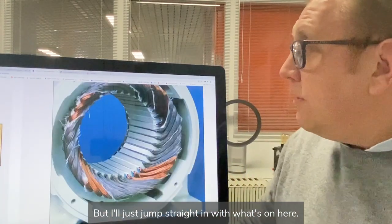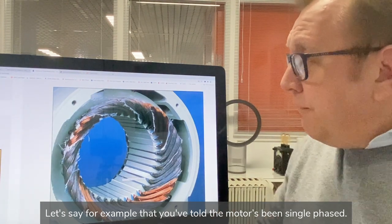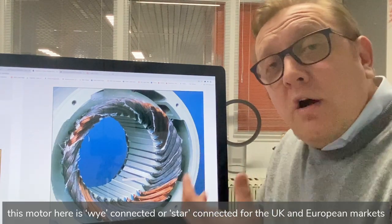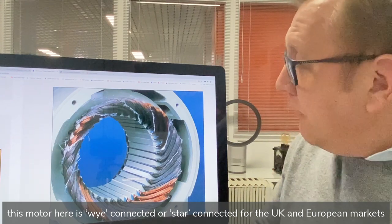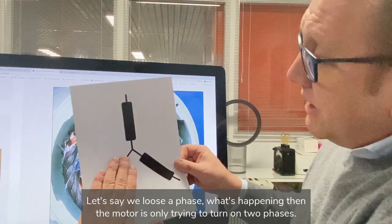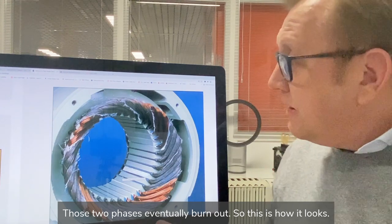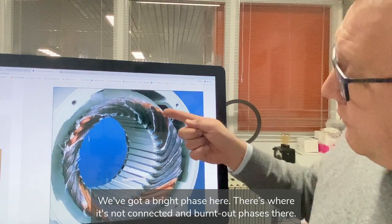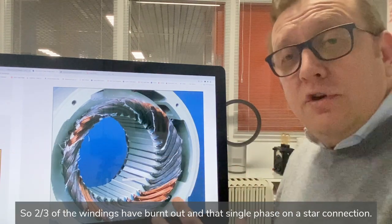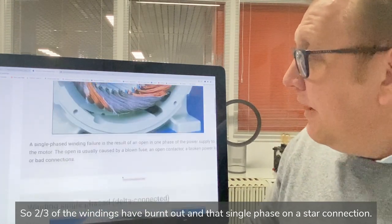Let's say your motor has been single phased. Single phasing means it's lost a phase. For a Y-connected, or star-connected motor as it's known in the UK and European markets, if we lose a phase, the motor is only trying to turn on two phases. Those two phases eventually burn out. We've got a bright phase here where it's not connected, and a burnt-out phase — so two-thirds of the windings have burnt out. That's single phasing on a star connection.